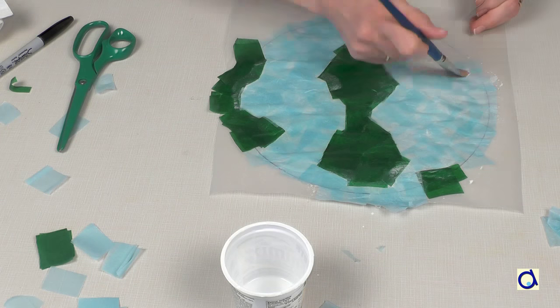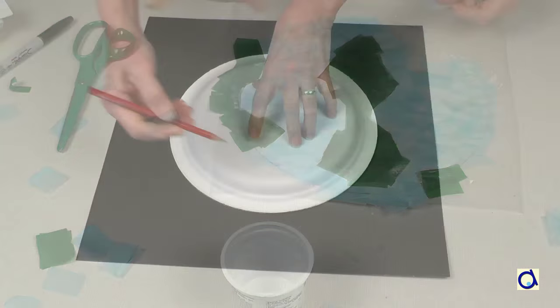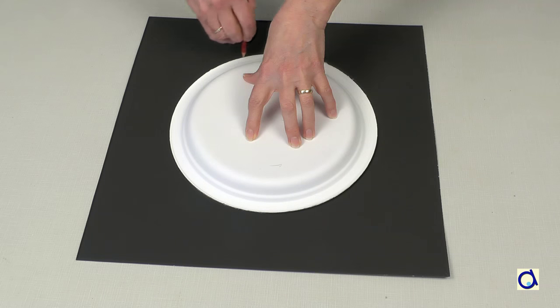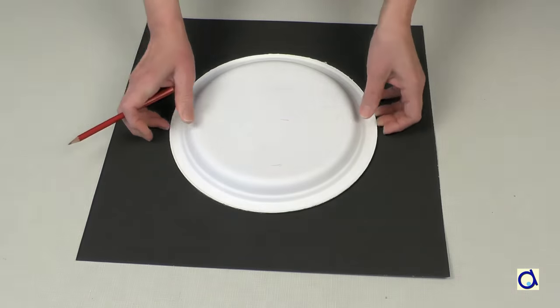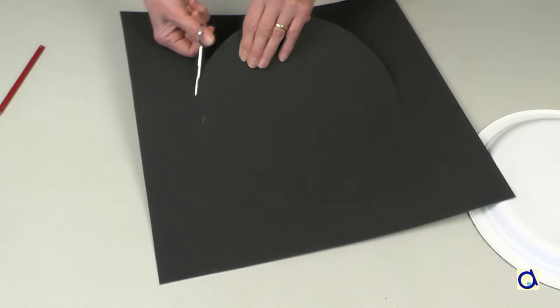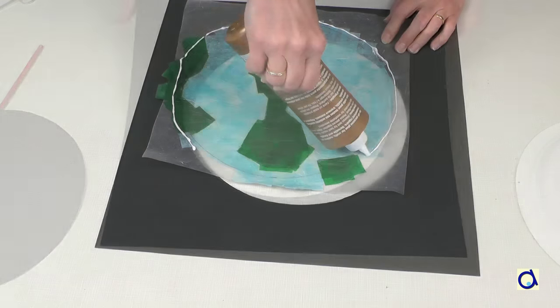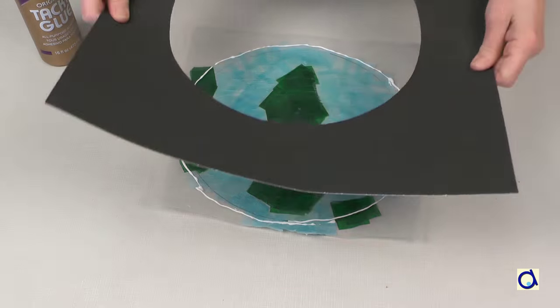When you are satisfied, let it dry completely. Take a large enough sheet of black construction paper. Draw a circle of the same size as the circle you drew earlier on the wax paper. Cut out the inside of the circle. Put white glue around your stained glass earth and glue it centered on the black paper.